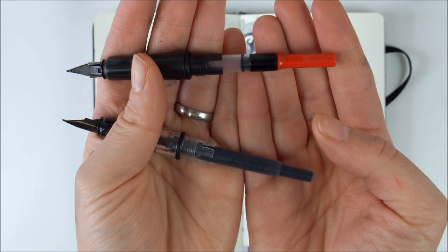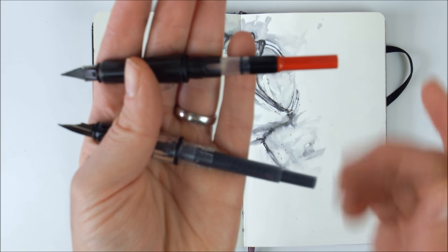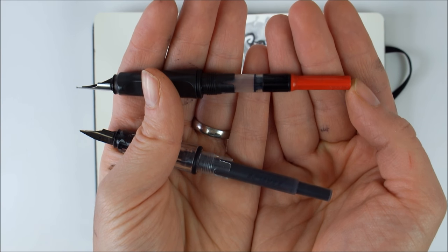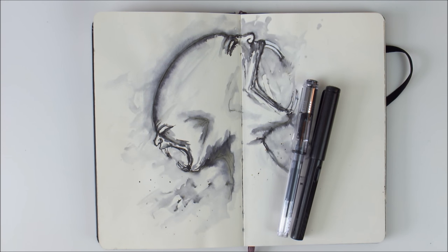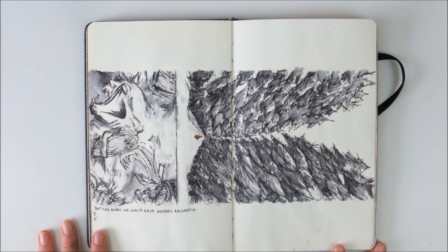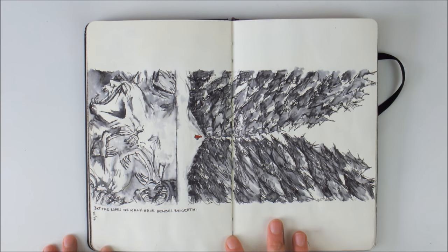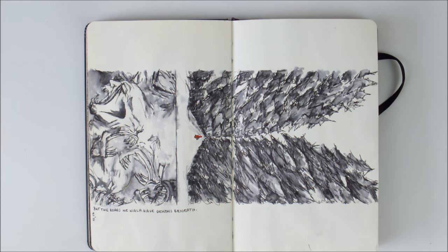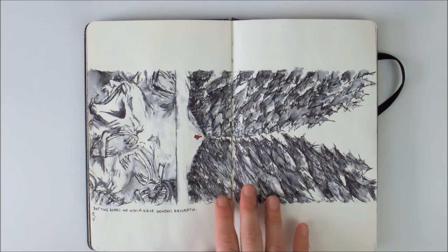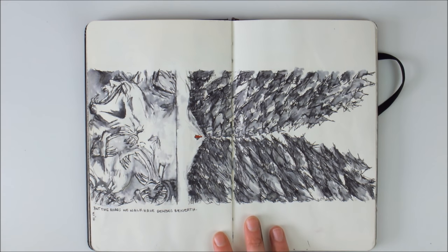There are two options for ink refills. You can either use an ink cartridge like this, or you can get a converter that you can fill with any bottled ink that you like. I love the black Lamy ink cartridges because the ink is quite nice, flows really well, and is not too expensive. It's water soluble, so you can achieve nice effects like this by sketching in black ink and then just adding water using a brush to dilute the ink. This is another spread that I did solely in the black Lamy ink, with just a little bit of red added.